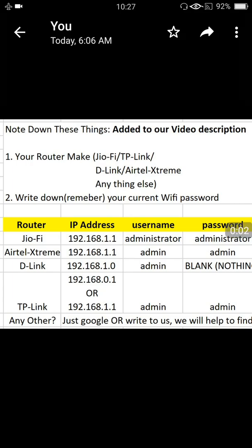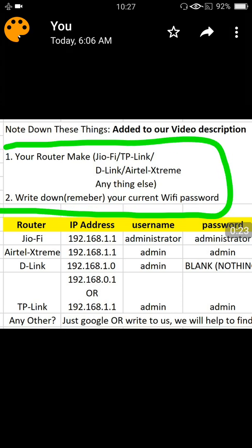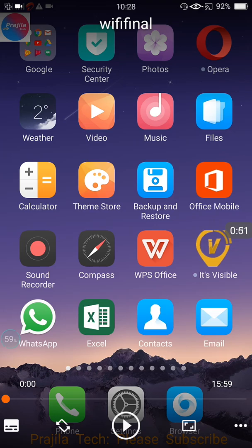Hi friends, welcome back to our channel. In this video I will show you how to hide your Wi-Fi network — any Wi-Fi router, any Wi-Fi network — from other users, so basically others will not be able to see or connect to your Wi-Fi. Before starting, please do two things: note down your router make, and write down or remember your Wi-Fi password before changing anything. If you forget the password, we can hard reset, but let us avoid it.